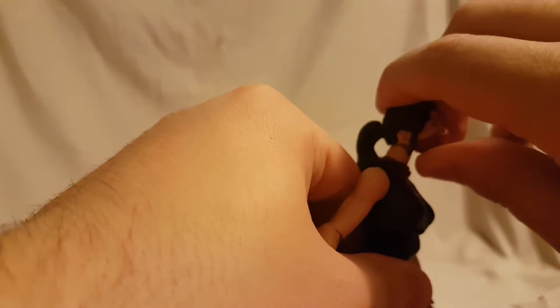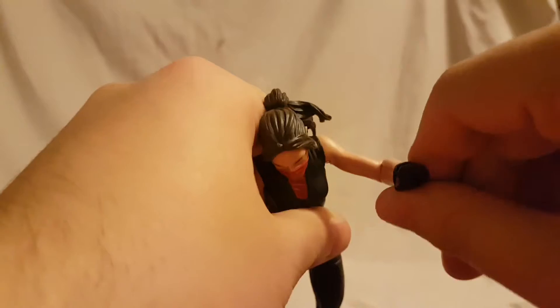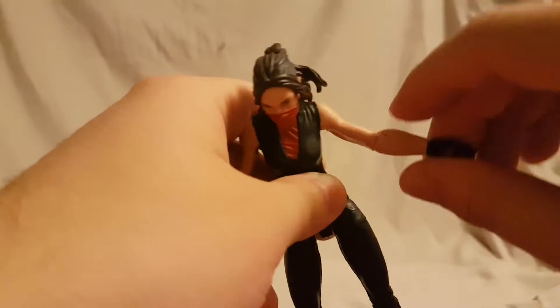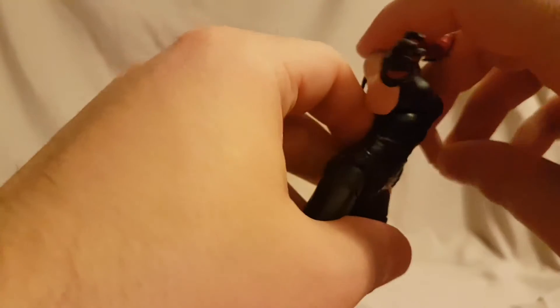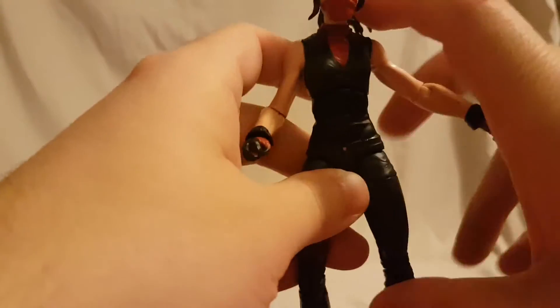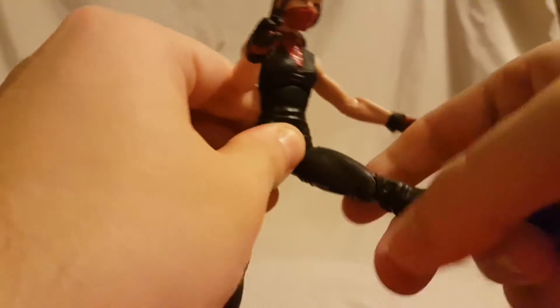Getting right into her articulation — the head moves side to side and up a decent amount, and down as well, so you get a good range of motion on the head. Ball peg for the shoulders, they move in pretty well. Single jointed elbow — I don't need to say again that Hasbro should give us double jointed elbows for the females, just do it. The wrist rotates and hinges back and forth. She does have a diaphragm joint that moves side to side and gives a good range of motion forward and backward. She also has a double ball peg for the hips — her legs move out this far and she can kick forward, though not really far back.